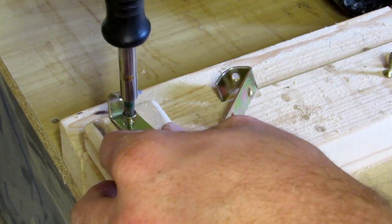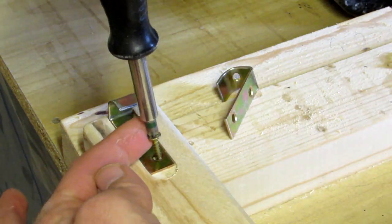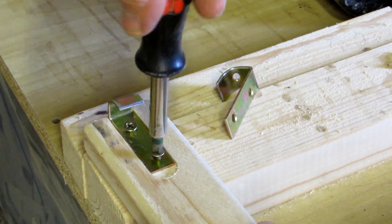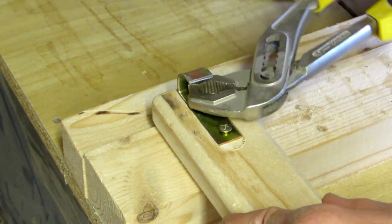I pre-drill with the ground-down screws. I can use the screwdriver on the top screw for a while, but eventually the hook prevents me from turning it in completely, so I use pliers to finish the job.